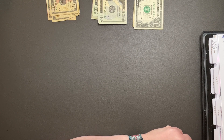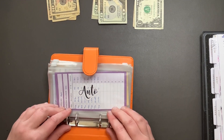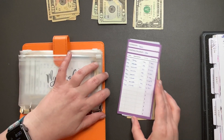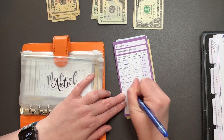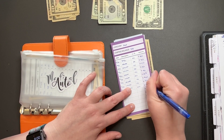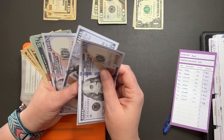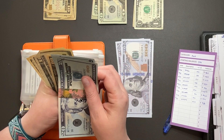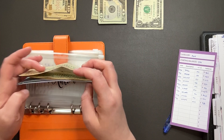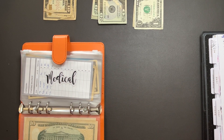We did home. Next up is the more long-term sinking funds. So auto is going to get $10. It's $10 before $80. So we got $1, $2, $3, $400, $20, $40, $50, $60, $70, $80. That's auto.